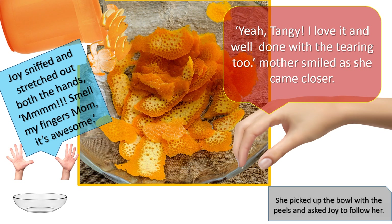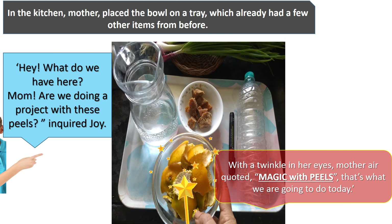Joy sniffed and stretched out both hands. "Mmm, smell my fingers, mom. It's awesome — tangy! I love it, and well done with the tearing too," Mother smiled as she came closer. She picked up the bowl with the peels and asked Joy to follow her. In the kitchen, mother placed the bowl on a tray which already had a few other items. "Hey, what do we have here? Mom, are we doing a project with these peels?" inquired Joy. With a twinkle in her eyes, mother echoed, "Magic with peels — that's what we are going to do today."